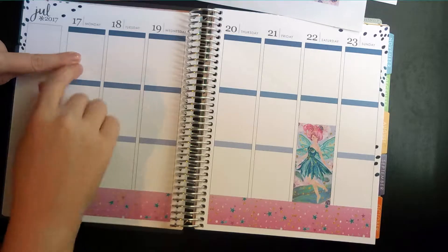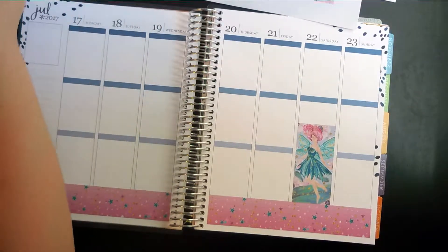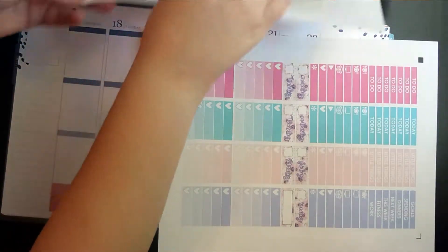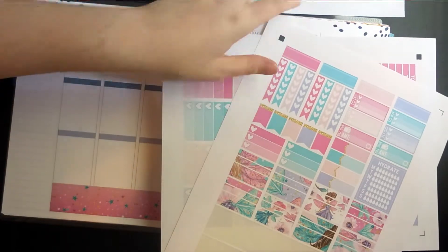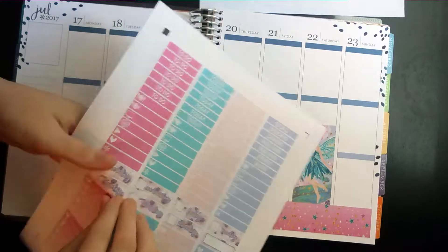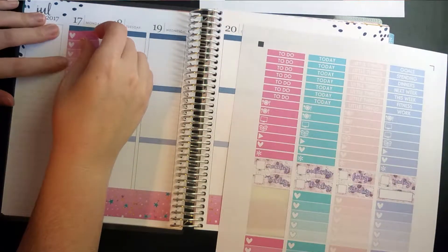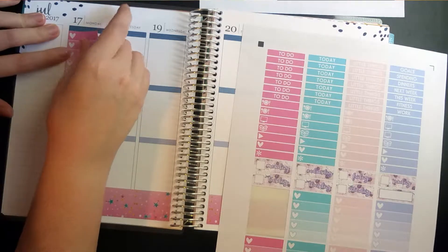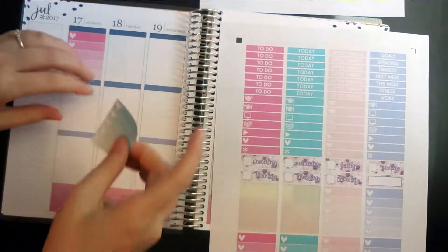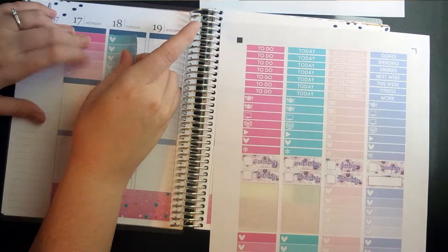I can't decide if I want to use these checkboxes or just the flags, but I think for this I'm going to use the boxes and just go with it. Last week I actually did my first no white space layout and I really liked it, so I'm going to see if I can do that again this week.